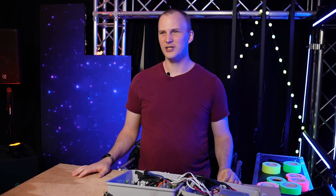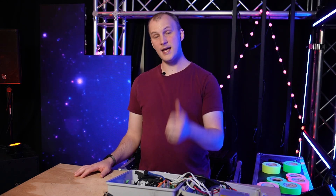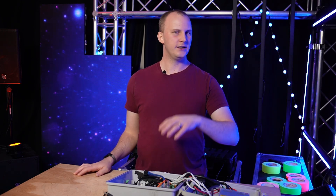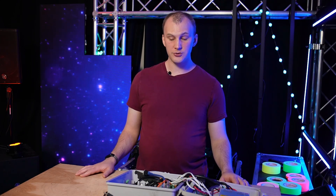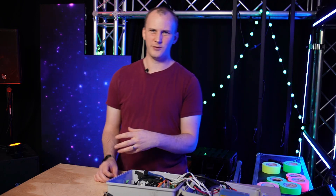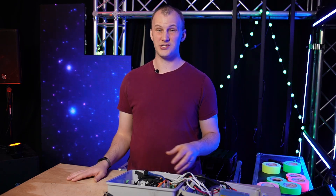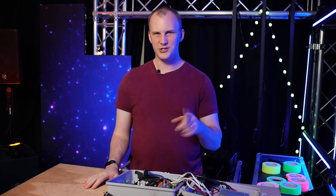That being said, Falcons are not my top recommendation. The software on the controllers themselves is the issue. They'll accept uploads from FPP for configuration, but when it comes to uploading FSEQ files, managing them, and adding audio, it's just not as fluid or as easy to use as other controllers. A Falcon can still be a great controller and they're fantastic if you're using FPP and sending all your DDP or E1.31 data to the controller, but I don't love the way Falcons handle controller uploads — they've fallen a little bit behind and haven't updated as much as other brands.